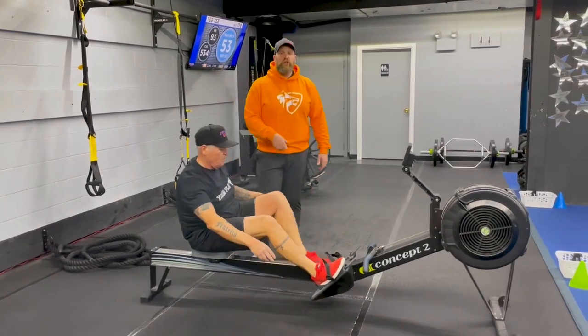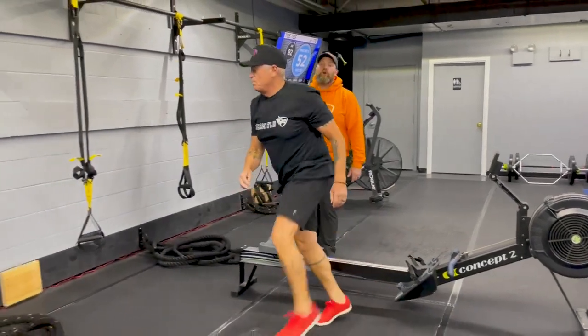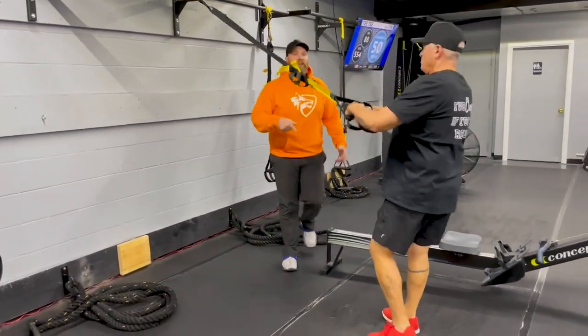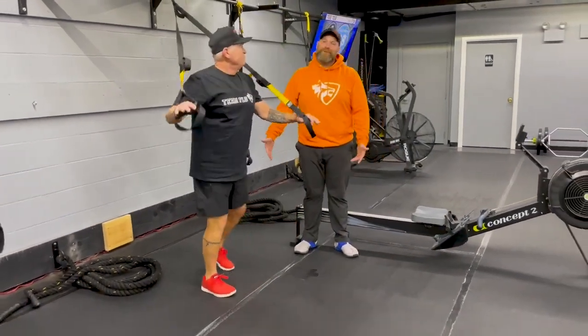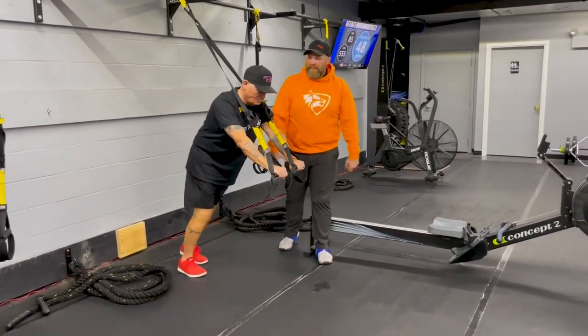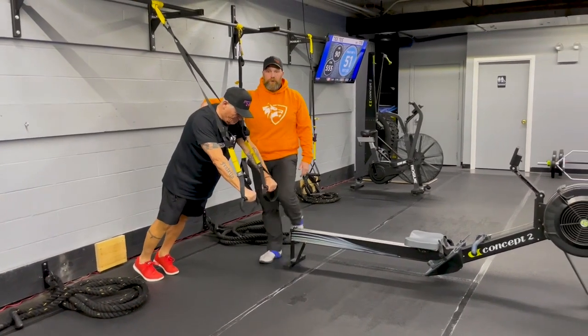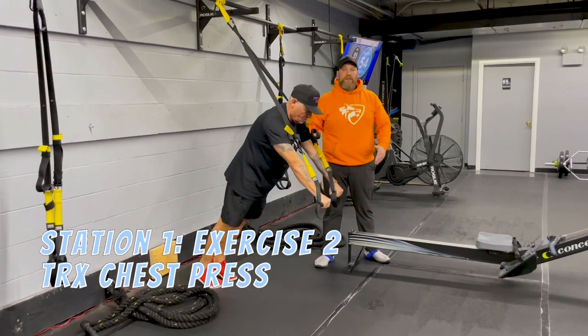The second exercise, we're coming over to our suspension trainer for our chest press. Step a basic distance away from the wall, turn around facing away from the wall. We're gonna get into that push-up plank position, knuckles turned down, up on the balls of the feet. Now he's gonna squeeze those shoulders, just like he's doing a push-up — squeeze and then press away. Deep breath in on the way down.